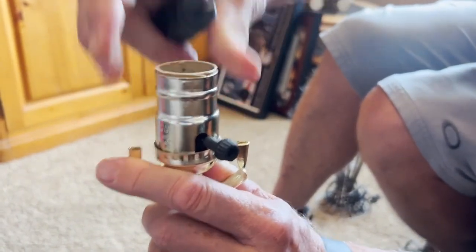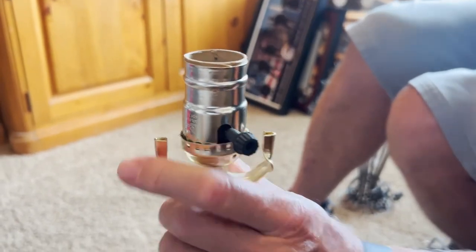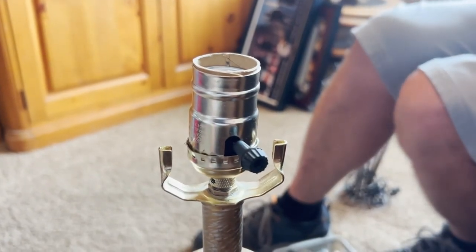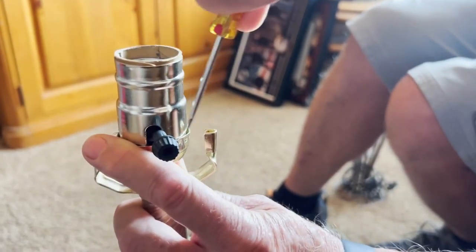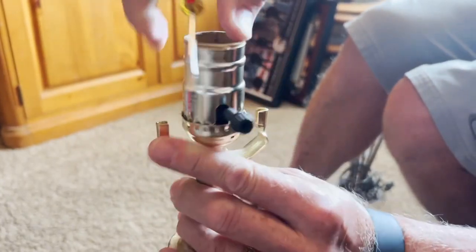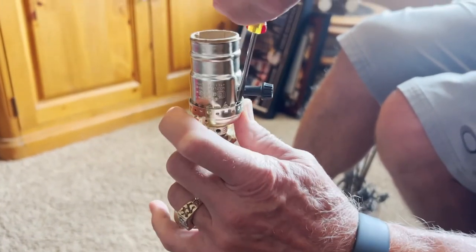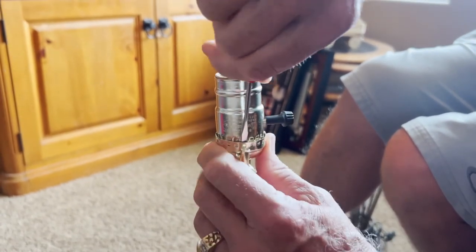The next thing we need to do is remove this piece right here. It's got these little clips that we need to bend out a little bit. Get a small screwdriver, place it in here, and then just bend it out. You've got to get these little clips out so that you can pull it out. Just work your way around and you can see it's already coming out.